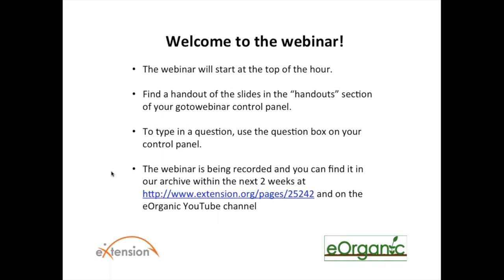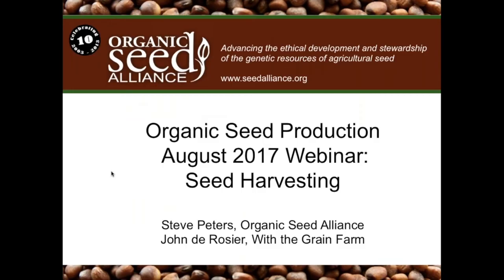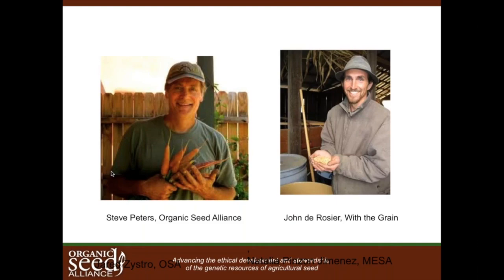This is your host, Alice Formiga, of the eOrganic Community of Practice with eXtension. You can find all eOrganic articles, videos, and recorded webinars on organic farming and research on our website at extension.org/organic_production and on the eOrganic YouTube channel. Today, our presenters include Steve Peters of the Organic Seed Alliance and John DeRosier of With the Grain Farm.